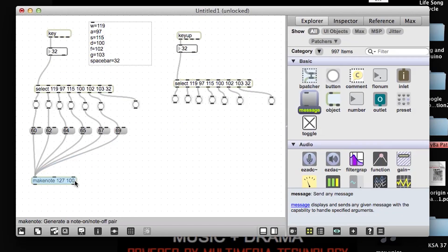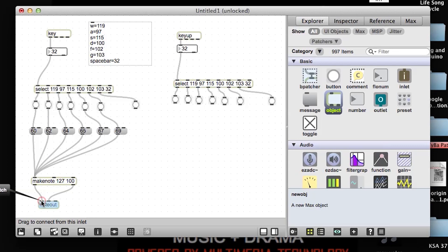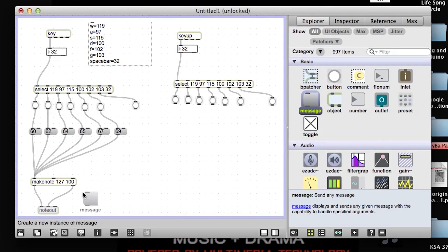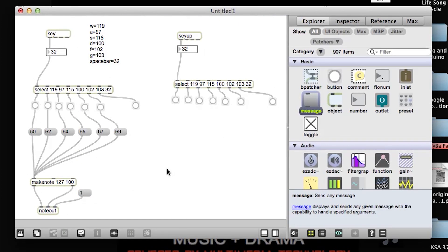We're not going to be able to hear anything until we bring in a note out object. Left input for MIDI note number, pitch. Middle input for velocity. This one's going to be important when we want it to communicate to the software instrument channel number. I'm going to set up channel 1 for now. And when I lock my patch, I should hear the default general MIDI piano.